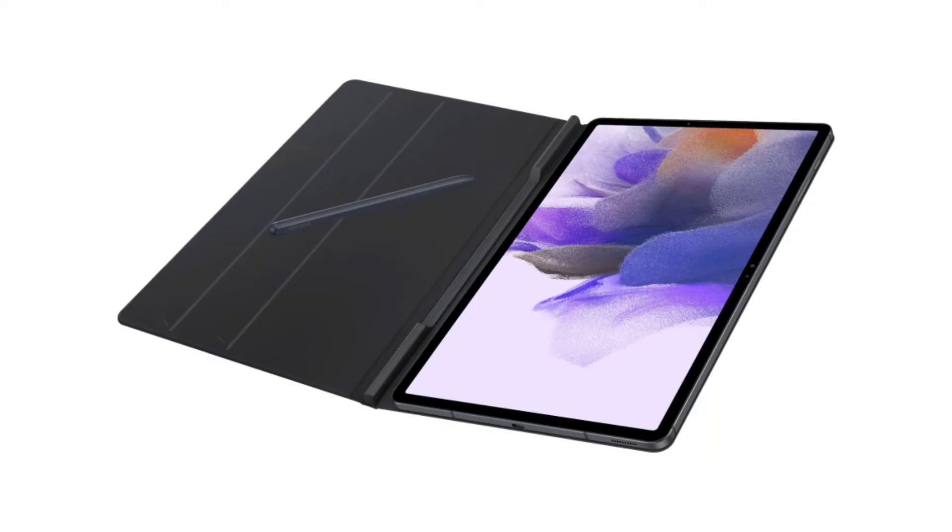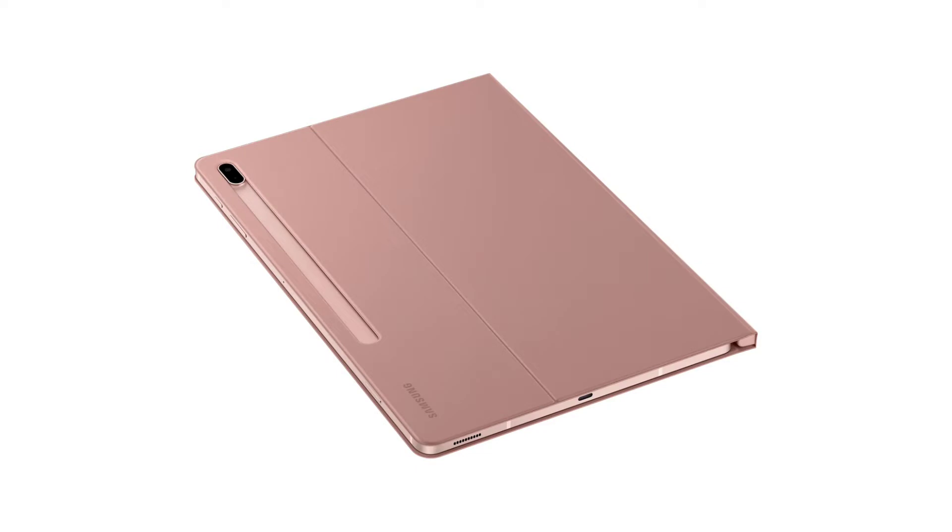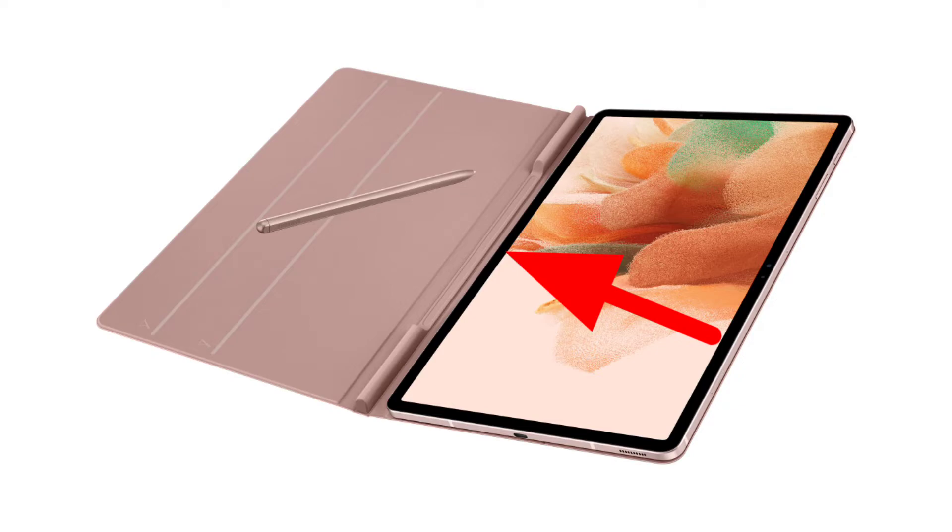He also showed different colors for the protective case, and there's gonna be five colors: black, blue, gray, green, and pink. The protective cover is designed with two S Pen holsters — one on the back with a magnetic connector and one on the front, hidden inside the hinge.